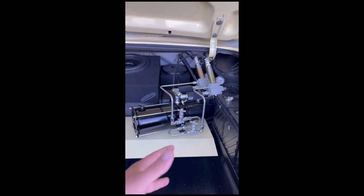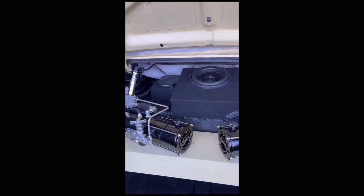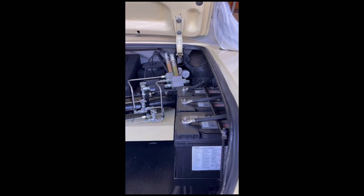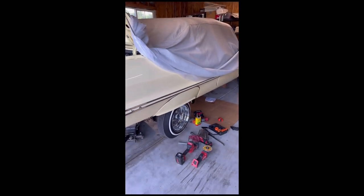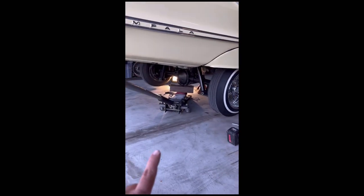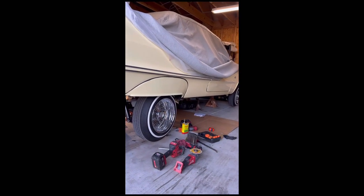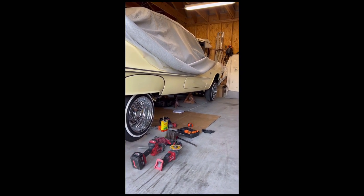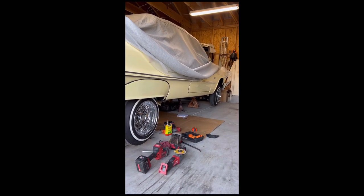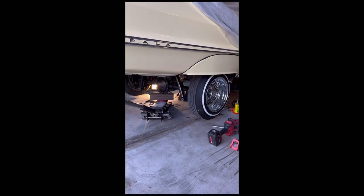I took the airbag stuff out and put in the hydraulics. When I fully restored the car, I did a fully wrapped frame — the whole frame fully wrapped — and I ended up putting airbags on it. I don't know why. I thought it was the same, but let me tell you, it's not the same.